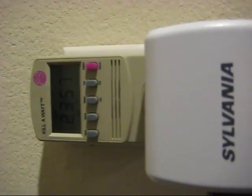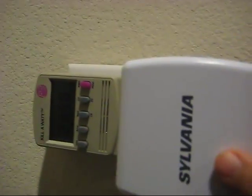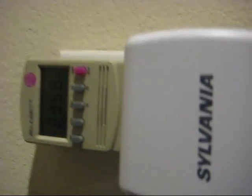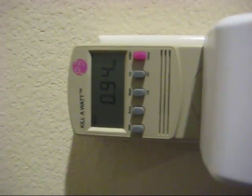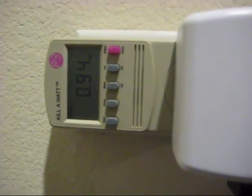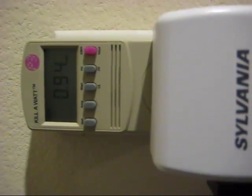It's almost been exactly 24 hours — 23 hours and 57 minutes since I plugged this in. Let's see how much power we used. Without using the timer, we used 2.5 kilowatts last time. This time, using the timer to run 30 minutes every 2 hours, we used 0.94 kilowatts — somewhere around a third of the power we used before. That's pretty good power savings, of course, only if the refrigerator and freezer still work.